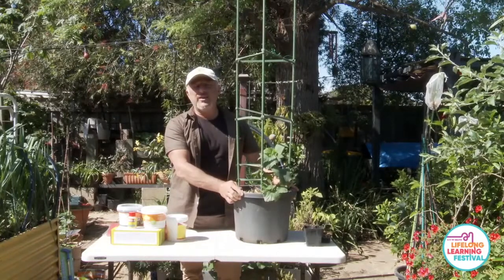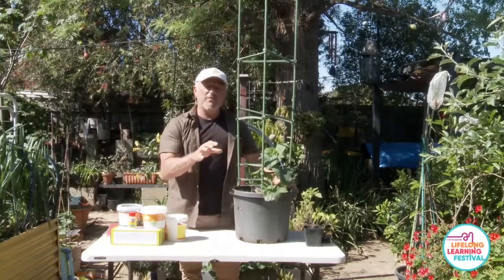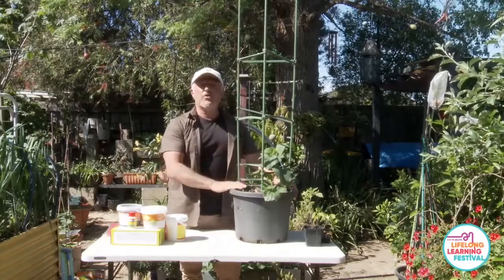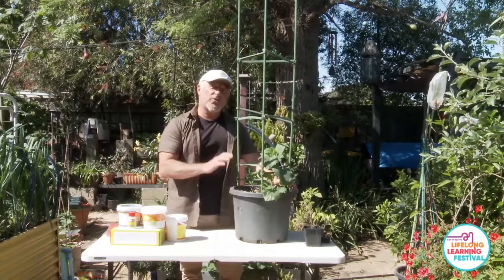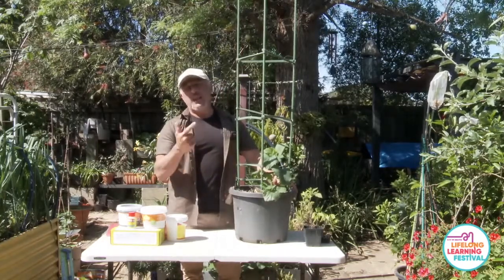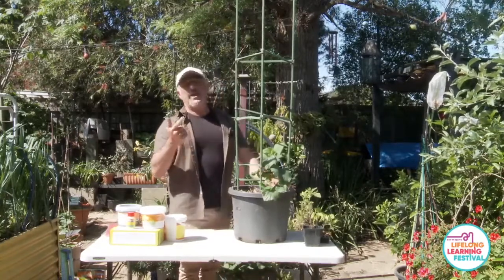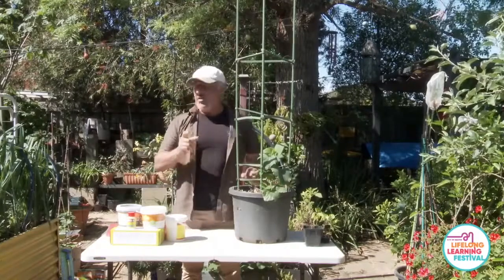Whether you have a pot plant or garden soil, it needs to be treated the same way. With a raised garden bed, make sure there's good drainage. If it's drying out too quickly in the hot weather, you need to factor in a mulch applied on top, because the first thing that goes wrong is dehydration of the soil.